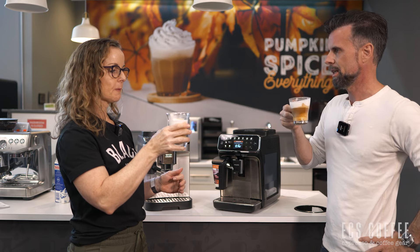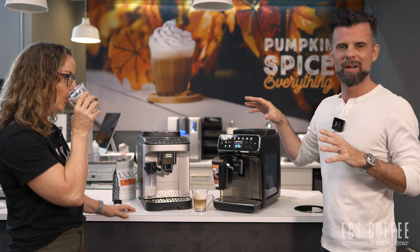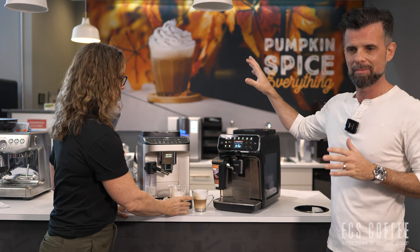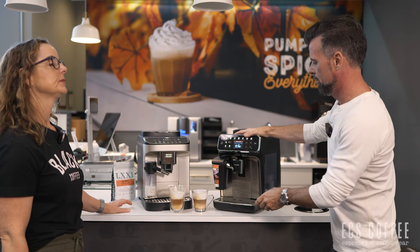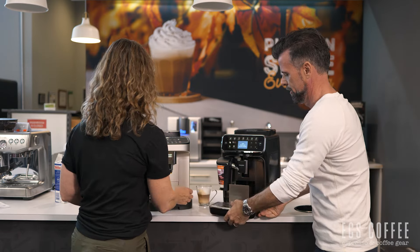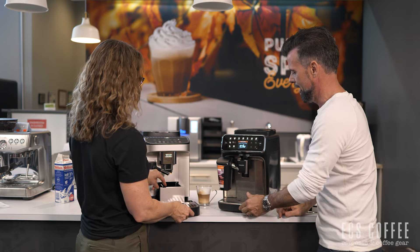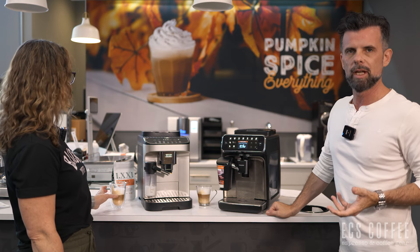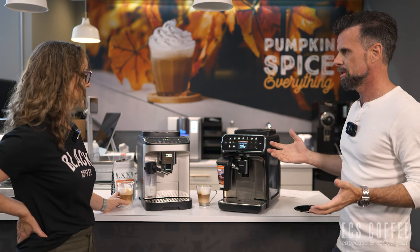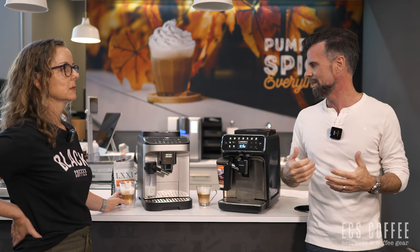The cappuccino tastes great — pretty good! If you hear noise in the background, we have a roaster going over there; we can barely keep up with demand. Back to the machines: used pucks go into the bottom drip tray on both. You can program length, strength, and temperature on either machine. For an entry-level super automatic, this is going to be enough for most people — there's really not much missing.